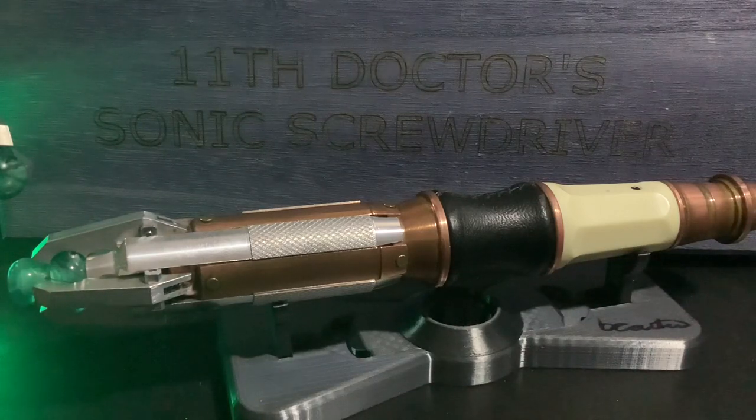I don't even know where to start with this thing. I have got a bit of a plan for reviewing it, only because this thing deserves more than a quick slapdash 'here it is, have a look, this is what it does, goodbye.' It deserves a bit of love and care into this video, just like the love and care it received when being made.